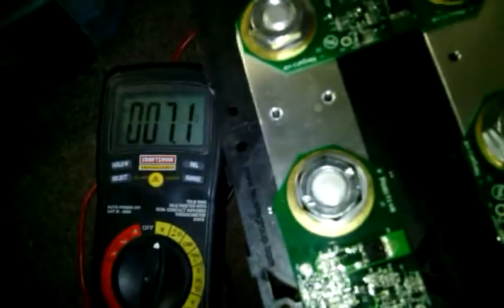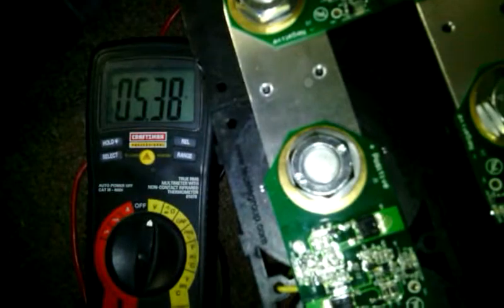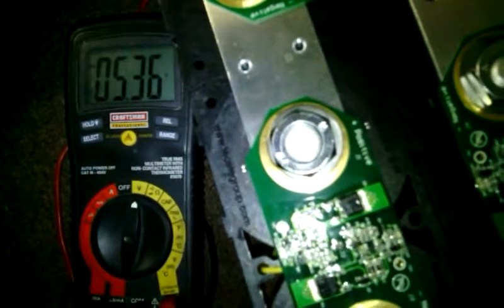Now let's check the voltage. It's probably going to be at, like, 5.2. That's close. It takes forever to discharge these things, I'm telling you. But that's how you do it slow.